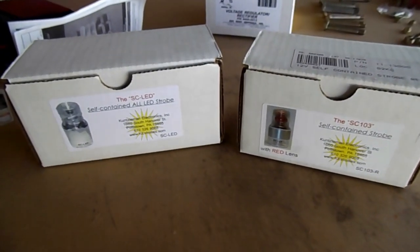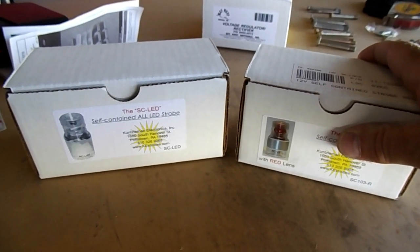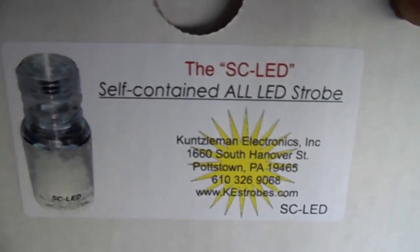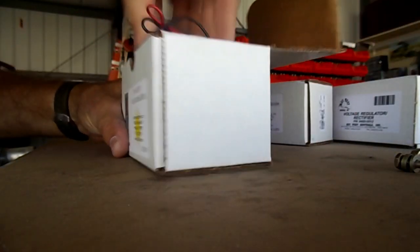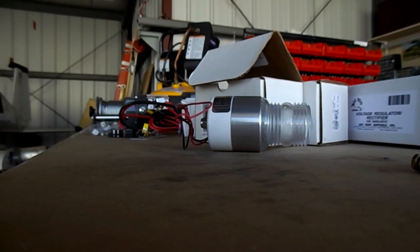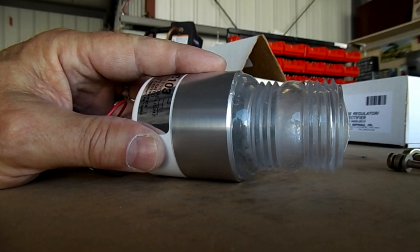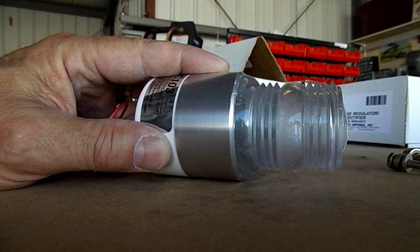Hey everybody, I have two lights. One is a standard xenon bulb and it blew up. I'm going to show you in a minute — this new one I got is LED so I'm going to try it. But first, let me show you the xenon one that I had on top of my plane. It went out, and there's severe vibration up there, and I'm thinking the vibration was the cause.